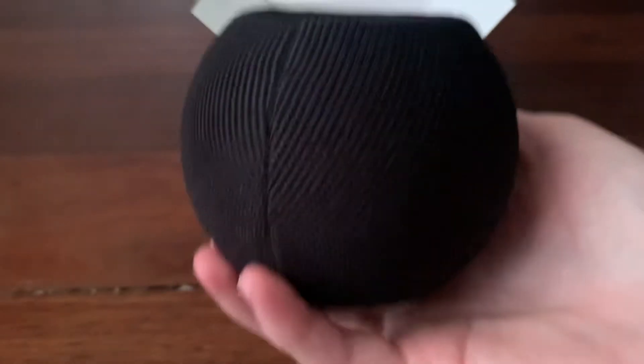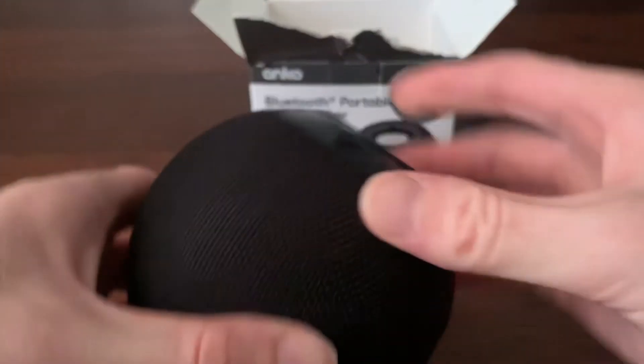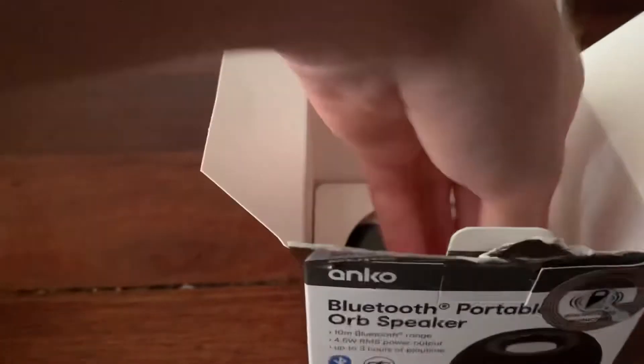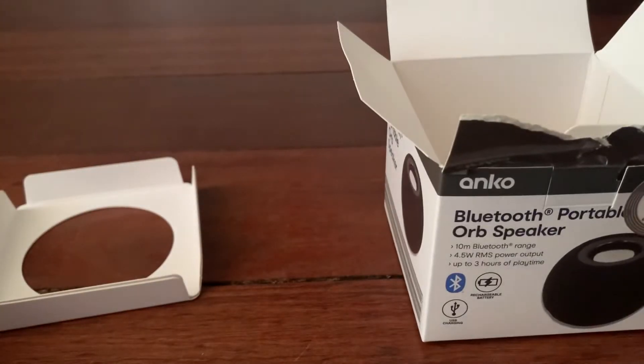So when I saw this, this reminded me of like a HomePod mini. Have you guys seen what a HomePod mini looks like? It reminded me of that. I'll set this to one side and see what else is in the box. I think it's just books and stuff. Yep, it's just a 12 month warranty.